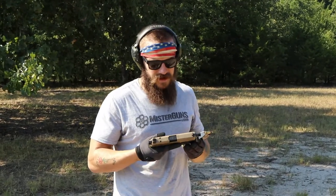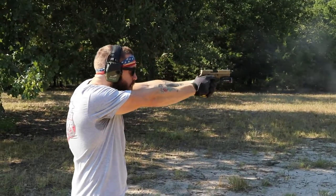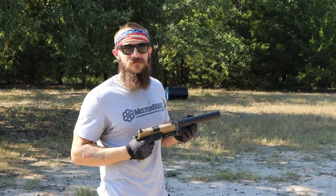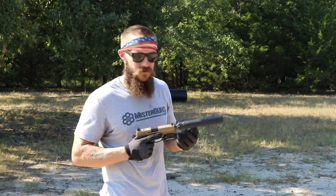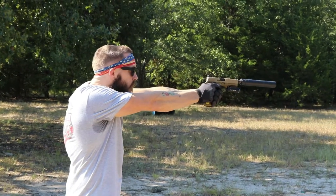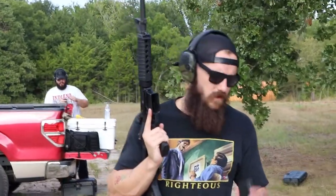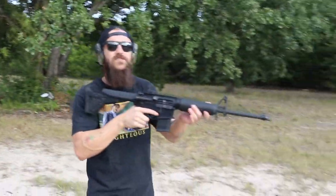We're going to do 5 rounds unsuppressed out of an FNX 45 Tactical. These are 230 grain .45 caliber ACP — they're naturally subsonic, coming out at about 950 fps. We're going to go without the ear pro on this one. Next we're going to run 3 rounds 5.56 unsuppressed, just for good measure, so you can tell the difference between suppressed and unsuppressed.